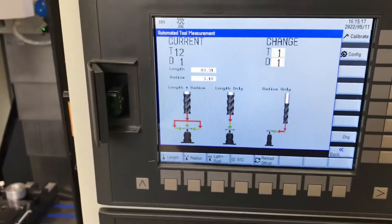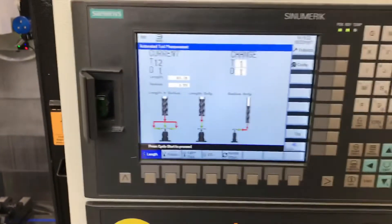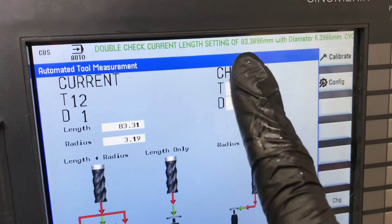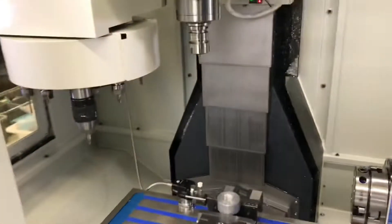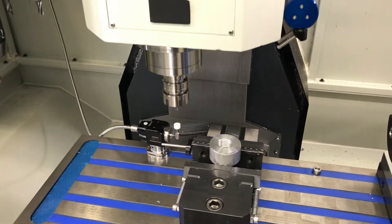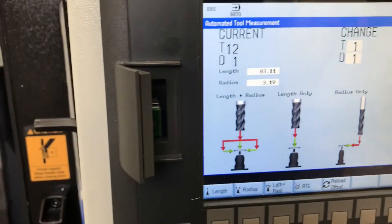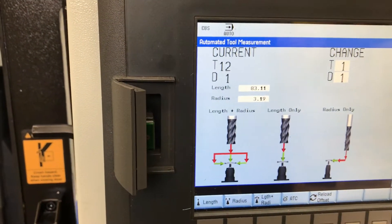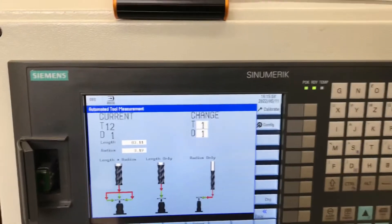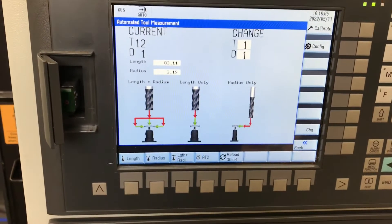It tells you the length and radius here. Just make sure auto mode's on and we want to measure length only, so hit cycle start. It's going to do a check to make sure what you see is correct, then hit cycle start again and it will perform the measurement. You can watch the number update on the screen. I've also tried calibration and everything works very well — I recalibrated the tool probe and the spindle probe using this and everything is great.